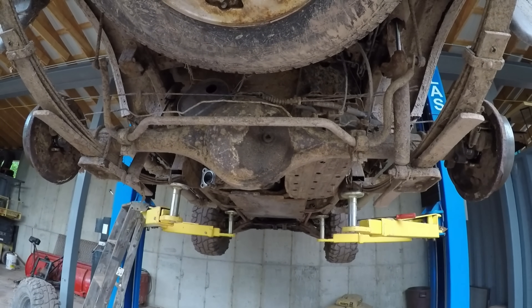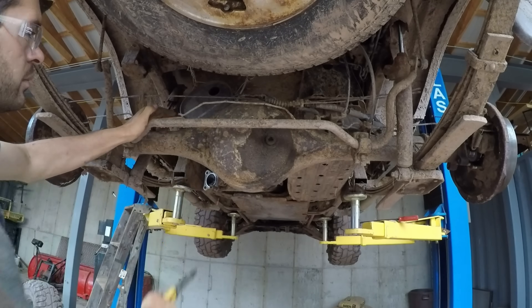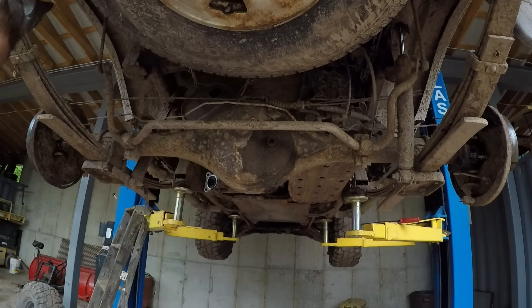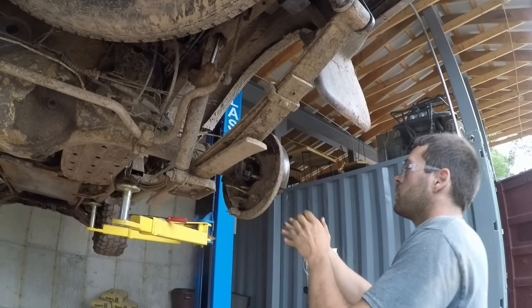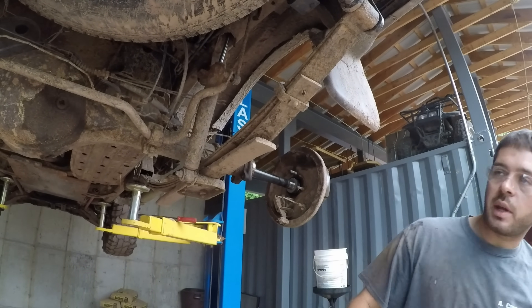This thing's going to need brake lines because this one's leaking, so I'm just cutting them. Now these axles can just pull right out. Now the third member can definitely come out.